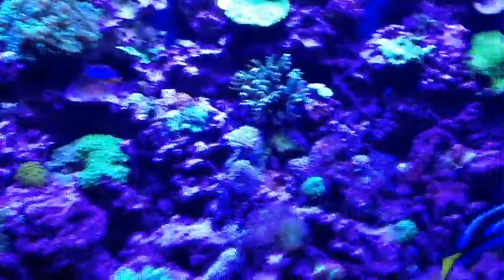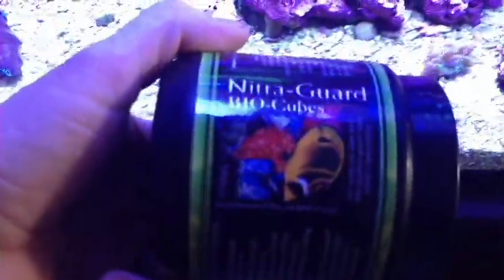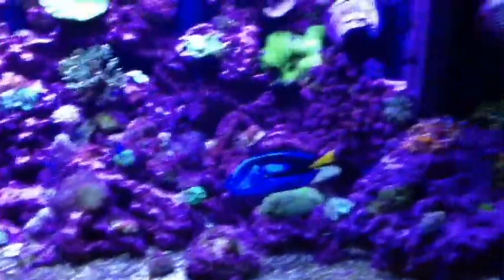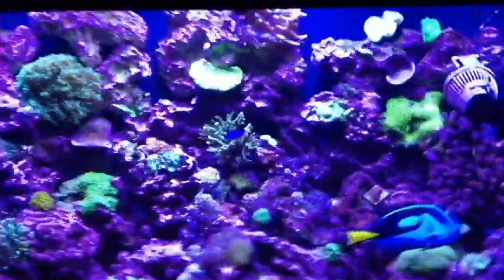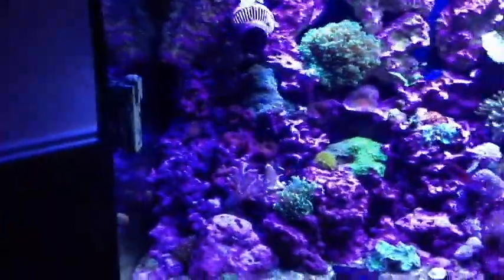Welcome back. This is going to be a continuation of our NitroGuard BioCubes test that I've been conducting, checking for effectiveness with this product in a reef aquarium. If this is your first stop on one of my videos on this, you may want to go back and check out the others because it starts off at number one and there's a lot of information you should know about the product before purchasing.